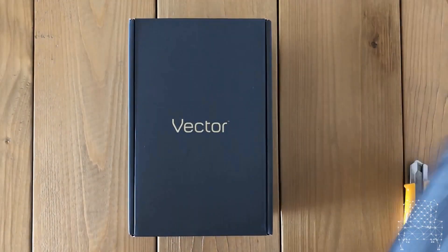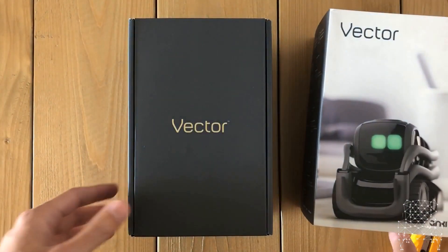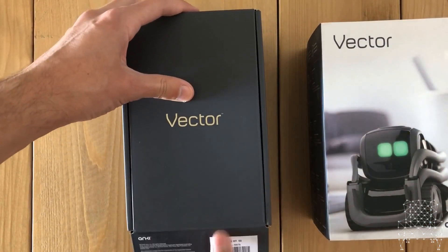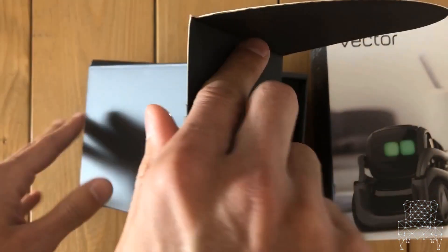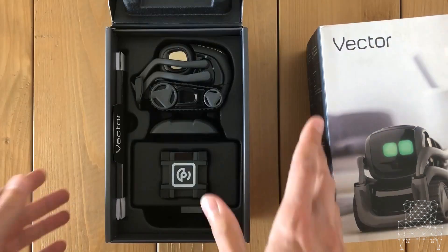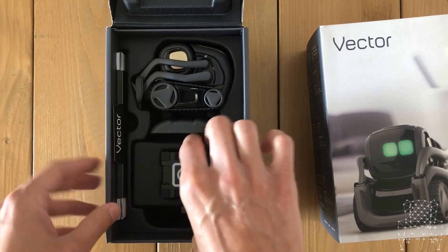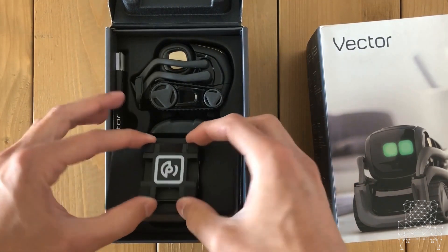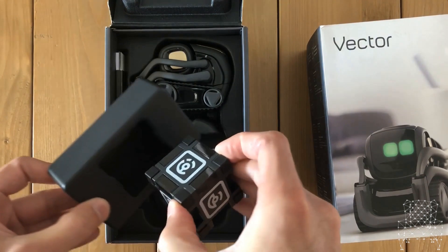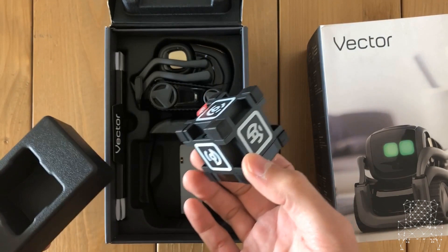There we go. The box is quite neat - it's much simpler than the original Cosmo box. Let's have a look. Wow! You can see that by far the main thing I'm noticing is that there's only one cube here, whereas the original Cosmo had three cubes - this one just has one.